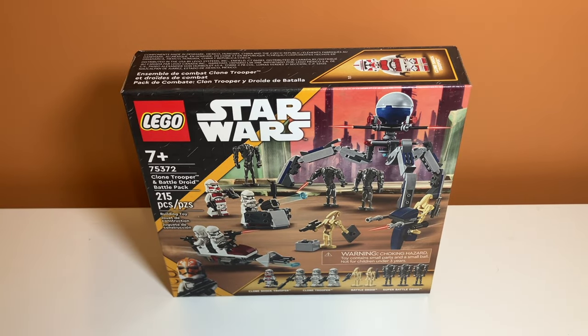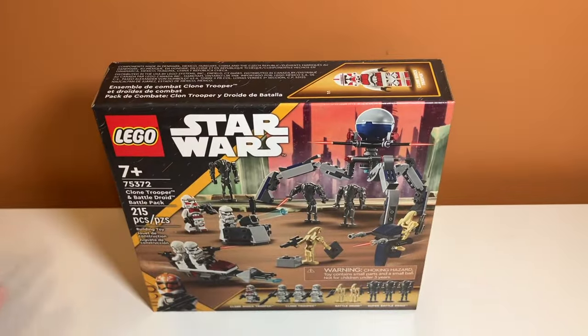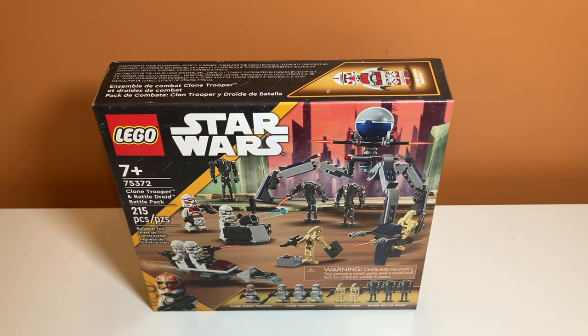Talking about value and price per piece — I think the set is a great value, coming with nine minifigures for $30. What I used to expect of LEGO Star Wars was one minifigure for every $10, which is definitely not a thing anymore. But with this set you get nine for $30 — that's like one minifigure for every $3, which is pretty insane. Even though some of them are battle droids, they're new and the super battle droids are a lot better than the older ones. So I do really think that the set is worth your money at $30.